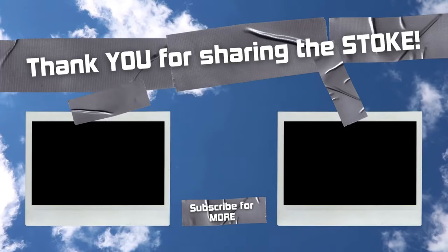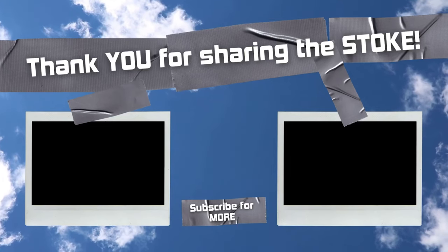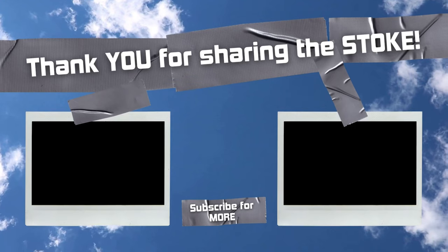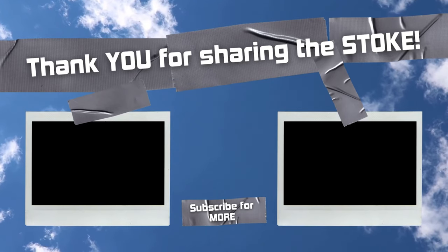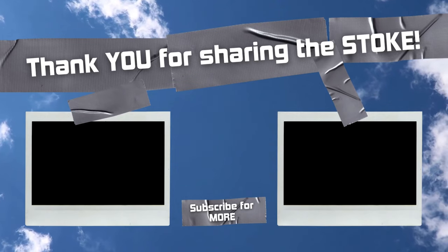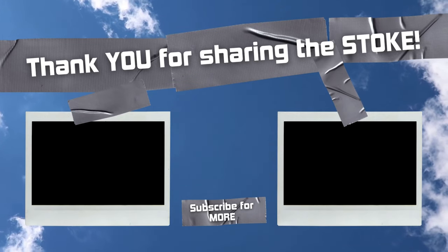This has been Ryan and Jeff with Mack Kite. If you've got any questions or comments, drop them in the comments below. Don't forget to hit that like button and subscribe to our channel if you want to see more of these. Let us know if there are any other videos you want to see and we'll get on those.